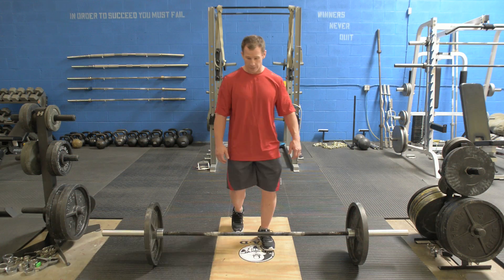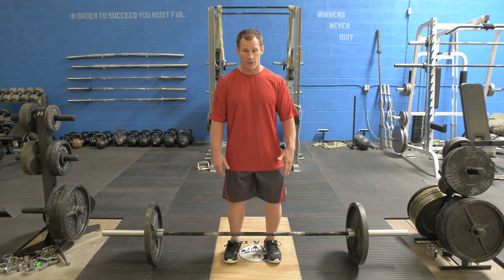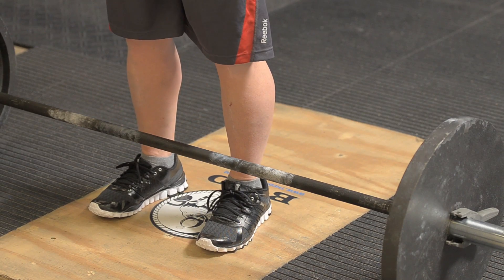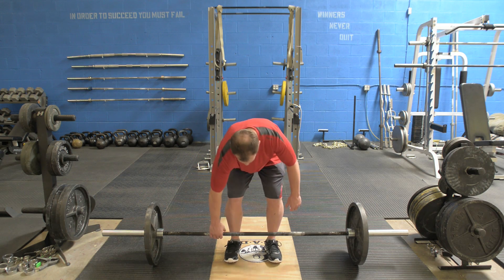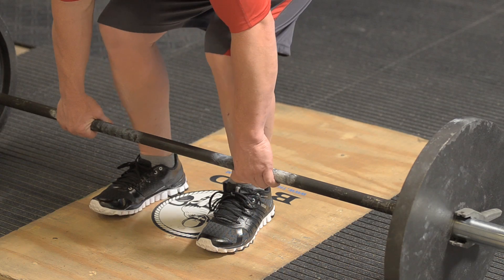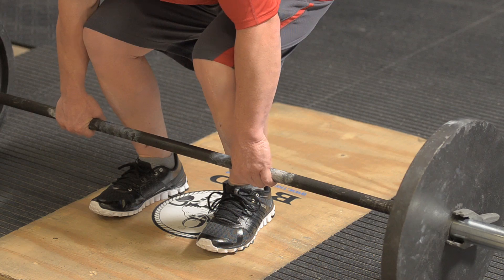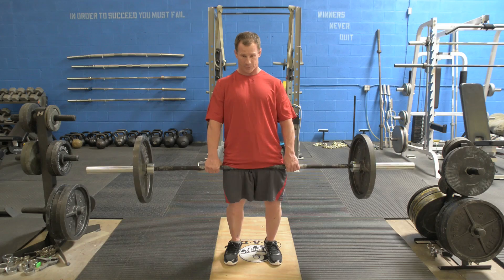We're going to do the deadlift here. We want our feet closer than shoulder width apart. You want to act like you're going to jump to apply force to the ground to get the weight up. So I'm going to reach down — arms are straight down, butt's down, chest is up. Big breath in, pull the bar to your shins, drag it right up your shins, and pop your hips to the bar.